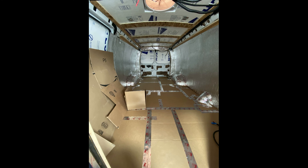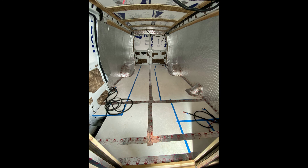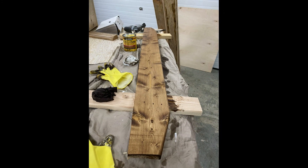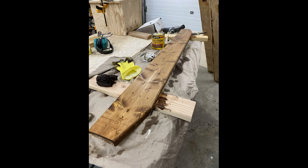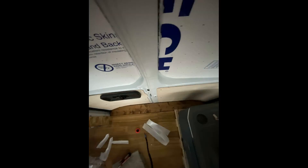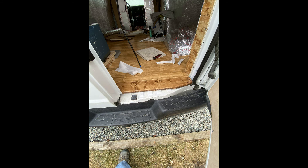We went back to the recycling center and found more cardboard to create a template for the floor. I foil-sealed the gaps in the plywood, then used double-stick vinyl flooring tape to make the vinyl stick to the floor. I also created a rear threshold for the back door using a scrap piece of wood — I stained it, added a few layers of polyurethane, and glued it down with construction adhesive. Even though the walls are sealed to the floor, there is a gap underneath the subfloor so any moisture that gets under can breathe and dry out.